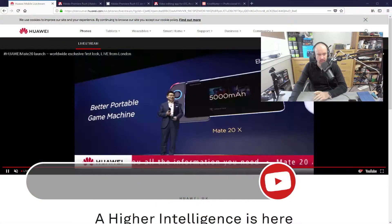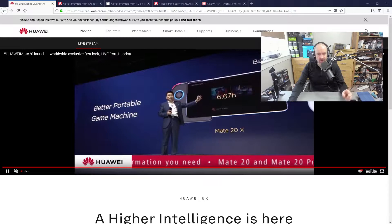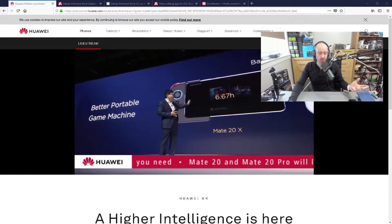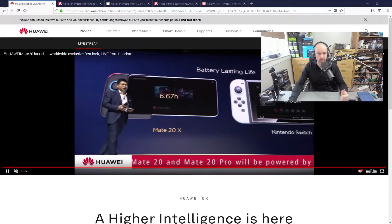Hey guys, I have been watching the Huawei video launch today. They've announced a few different products, the most important one being the Mate 20 Pro. I'll do a video talking about all the different products that have been announced later on, once all the sales information is there and I can give you a better summary.